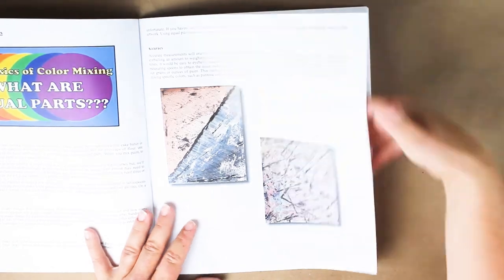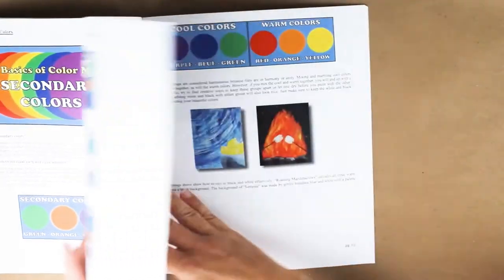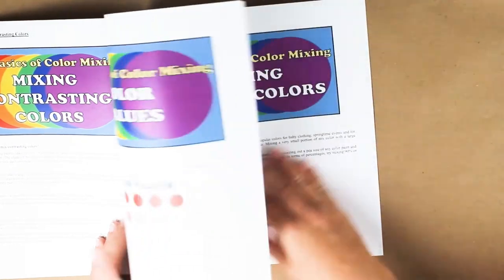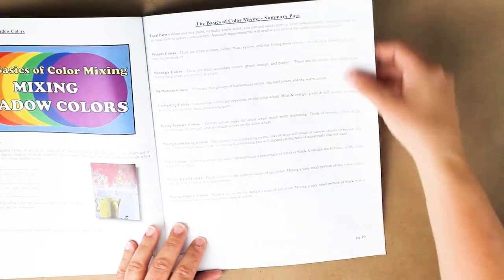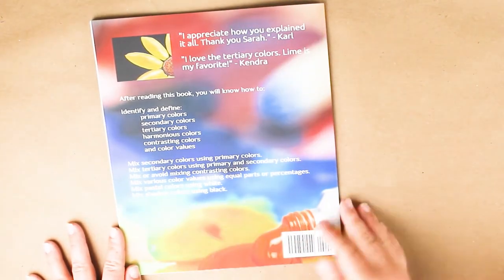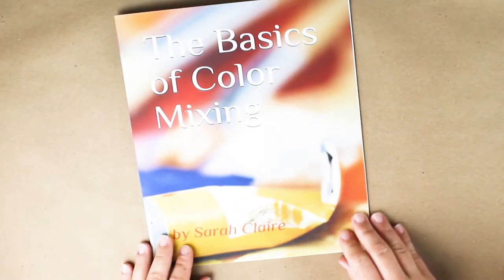After reading this book you will know how to identify and define primary colors, secondary colors, tertiary colors, harmonious and contrasting colors, as well as color values. You will learn how to mix secondary colors using primary colors, how to mix tertiary colors using primary and secondary colors, how to mix or avoid mixing contrasting colors, how to mix various color values using equal parts or percentages, and how to make pastel colors and shadow colors. This book is available as an ebook for just $3.99 and in paperback — just click on the link at the top of the description and that will take you to the Amazon page where you can read more.